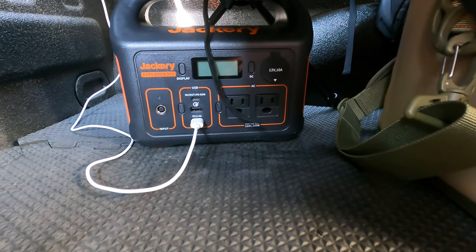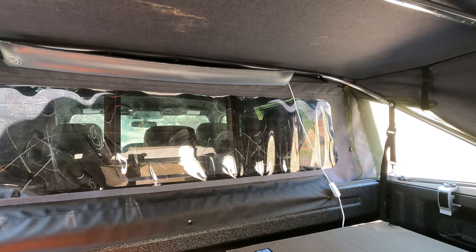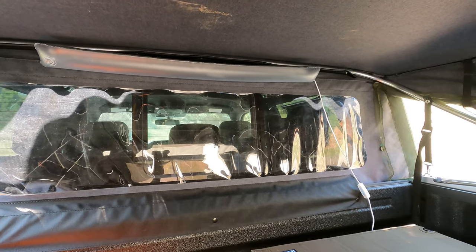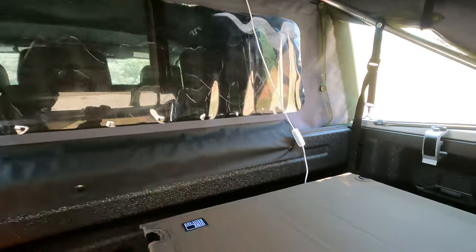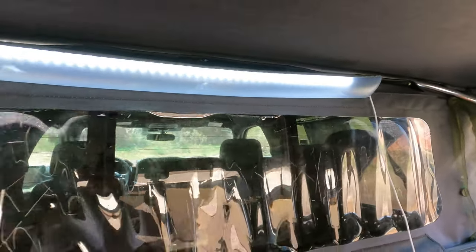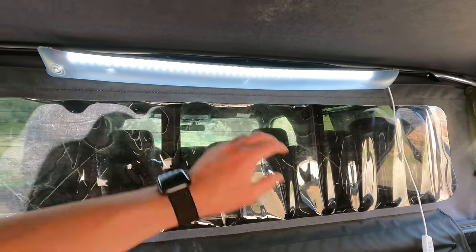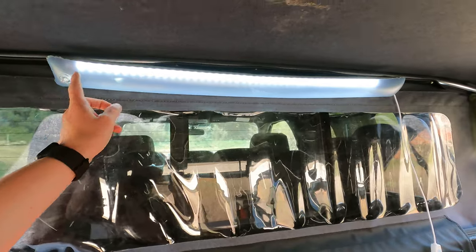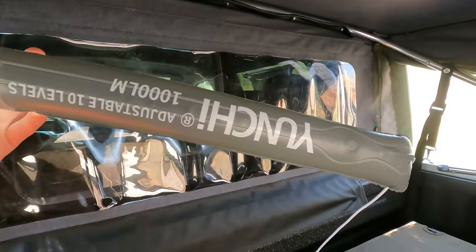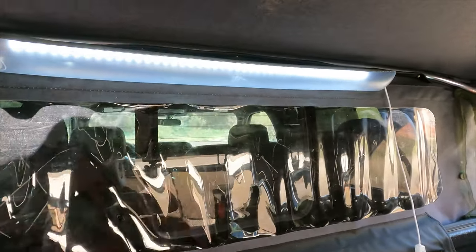I keep the Jackery right down there so I have a power source I can plug everything into — generally charging my iPhone, the GoPros, and now I have a light source plugged into it. I know in the first video I said I wasn't going to use a light source, but I came across this inflatable light bar that has a thousand lumens, so it's super bright back here. I just plug it into the Jackery. It really lights up the truck at night and it was really cheap. It's inflatable so I just deflate it, roll it up, and store it. It has magnets on the back so I just stick it right back up there.